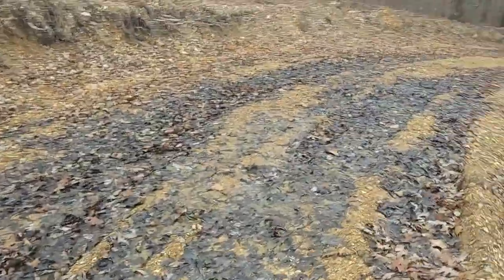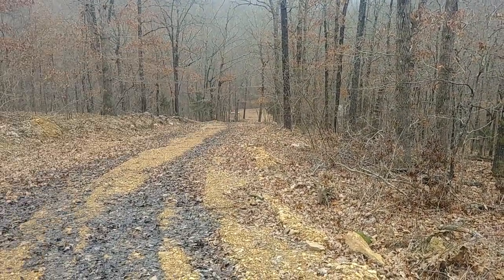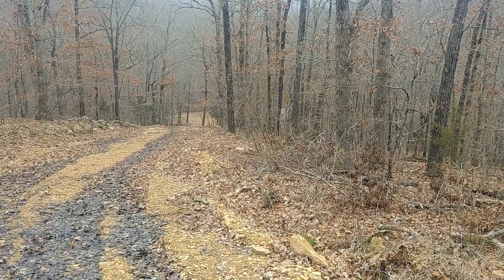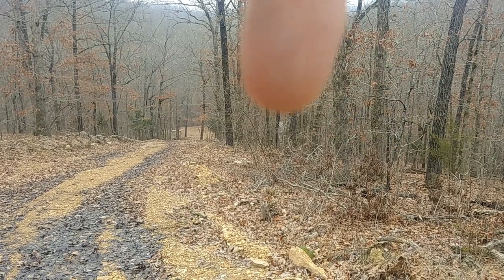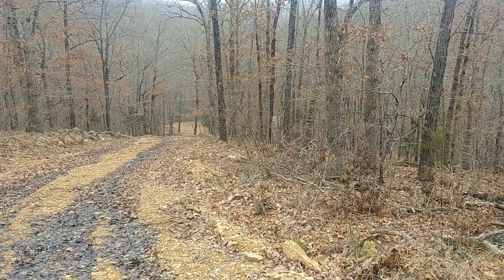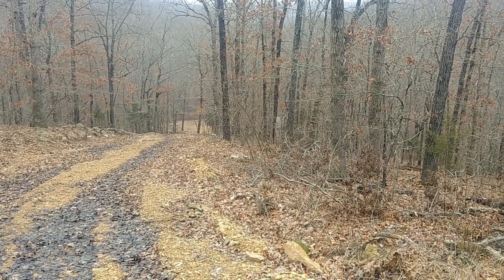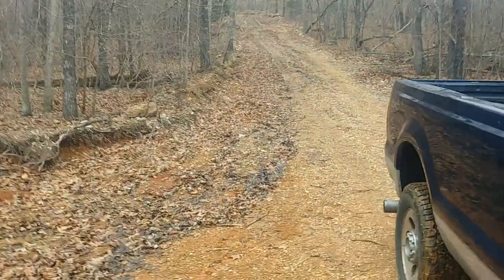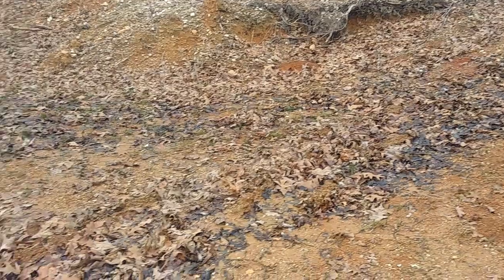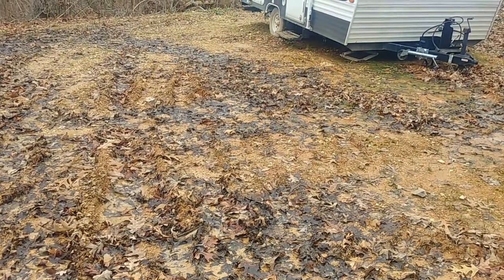That water goes down the road and right down there that clearing is our camp area. To the right, you can see a white blob — that's the camper. All this water goes down this hill and settles right in front of that camper door. You can see it's just a muddy mess.